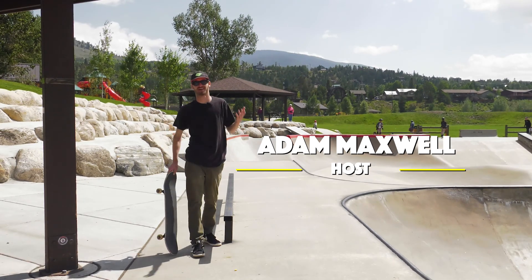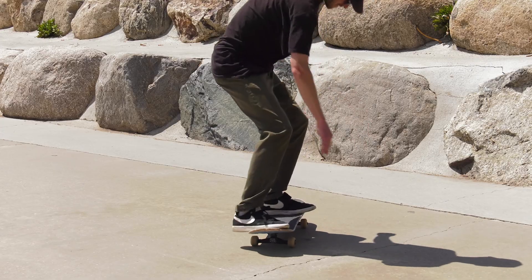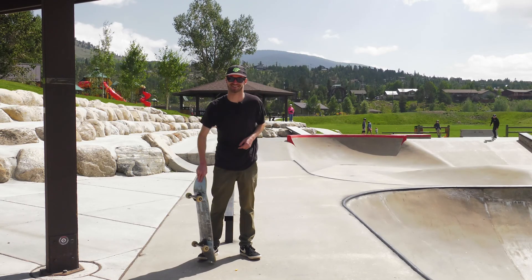Welcome back you guys to trick tips with AMAX. Today we're going to learn one of the best yet the hardest tricks in skating, the kickflip. Let's get right to it.